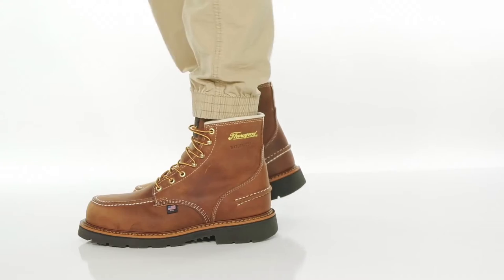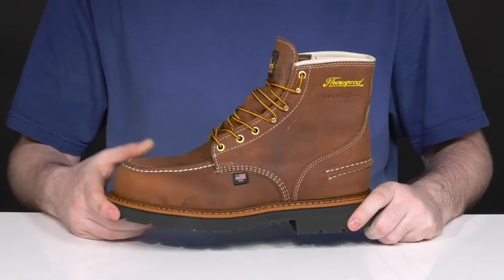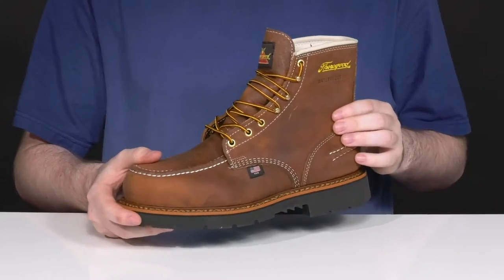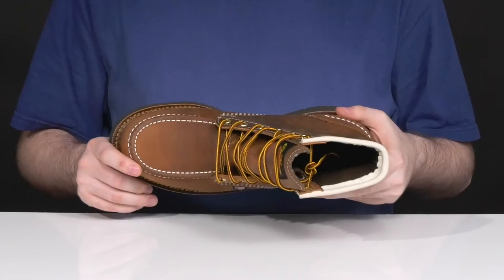This all-American safety boot from Thurgood is sure to keep you extremely safe and secure on the job with an ultimate stylish design. This silhouette uses a steel safety toe in the forefoot to protect from impact hazards.